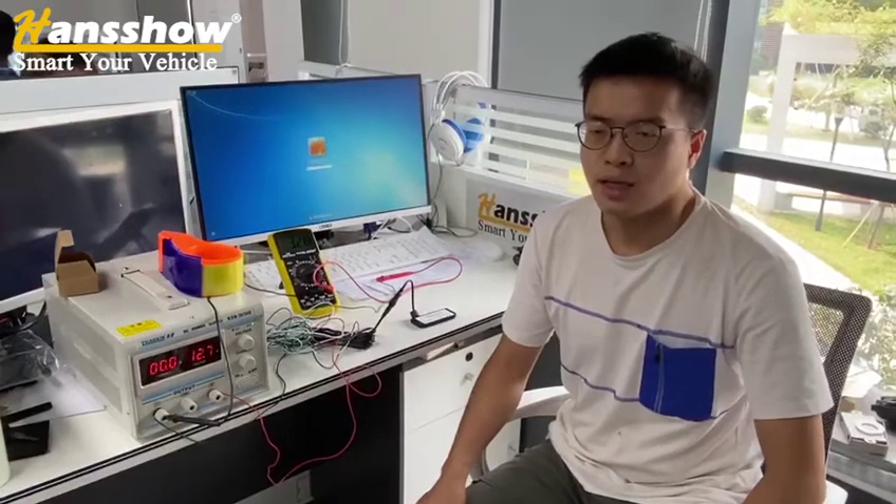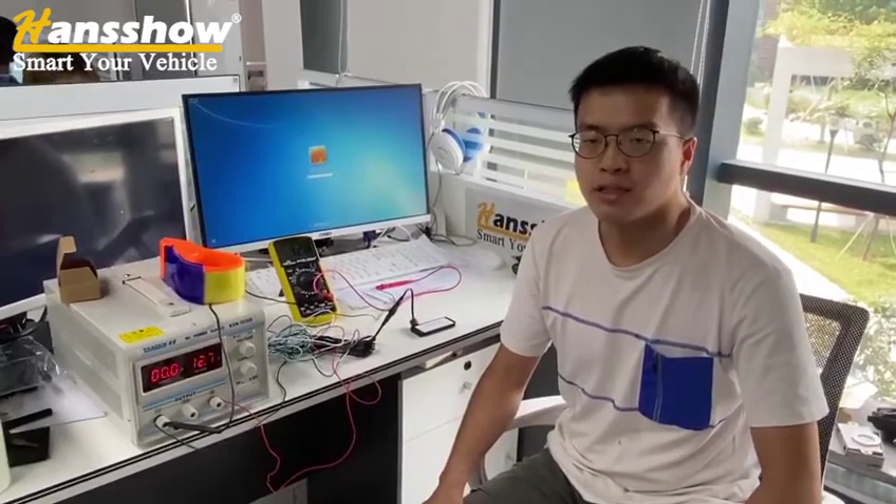This is Steven from Pansho Technology. I am technical support, and today I will show you how to troubleshoot the kick sensor problem.